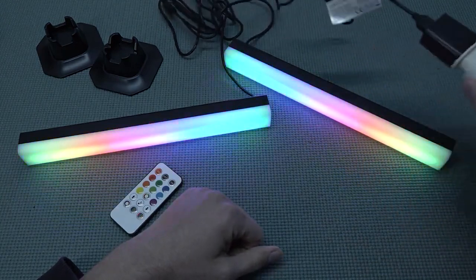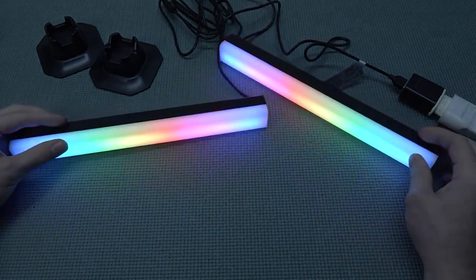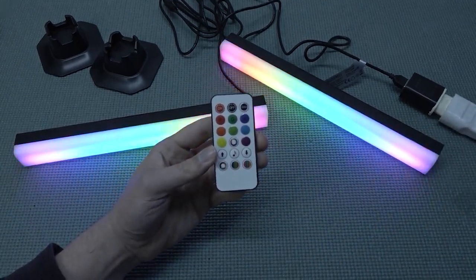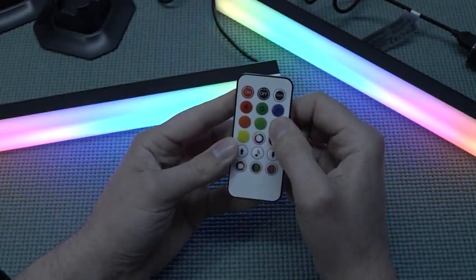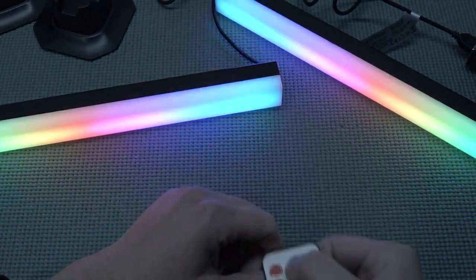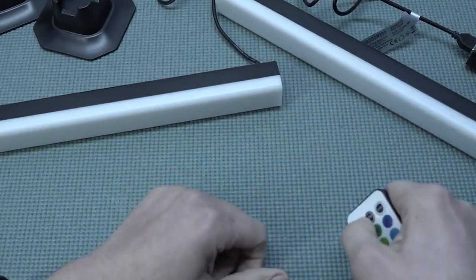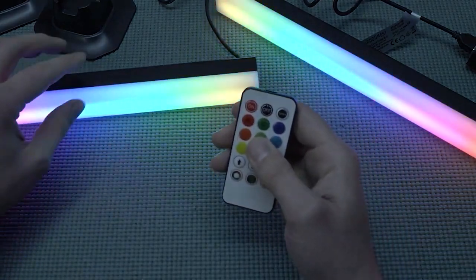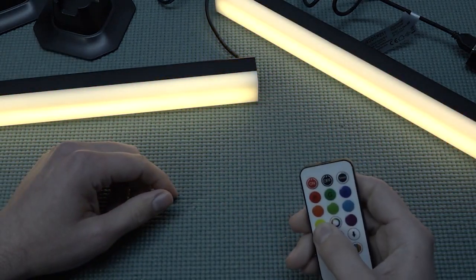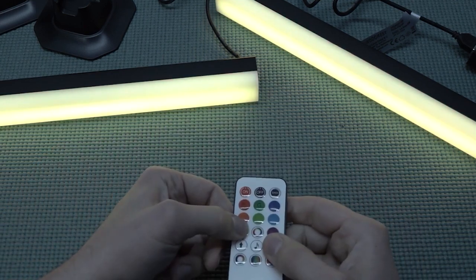I'm going to use a separate power supply for this. When you plug it in, it turns on automatically, and the light feature looks very nice — not super bright, but very fancy. We can configure everything through the remote, but the downside is that you need to point it directly towards the LED bars, otherwise there's no communication. It doesn't work on Bluetooth at all.